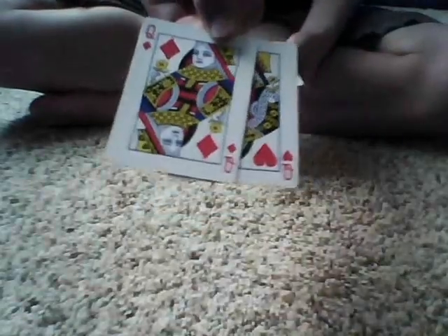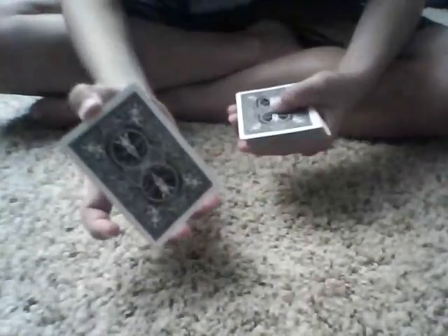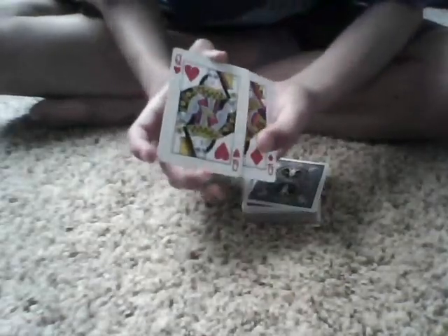So then I'll show you we have the two queens. Okay, and we'll take the two queens. And as you can see, I don't pick up any cards — just like that. So they're just the two queens right here. Okay, so we'll take them. And I'll even show you, it's just the two queens. And we'll put them together and place them right there.